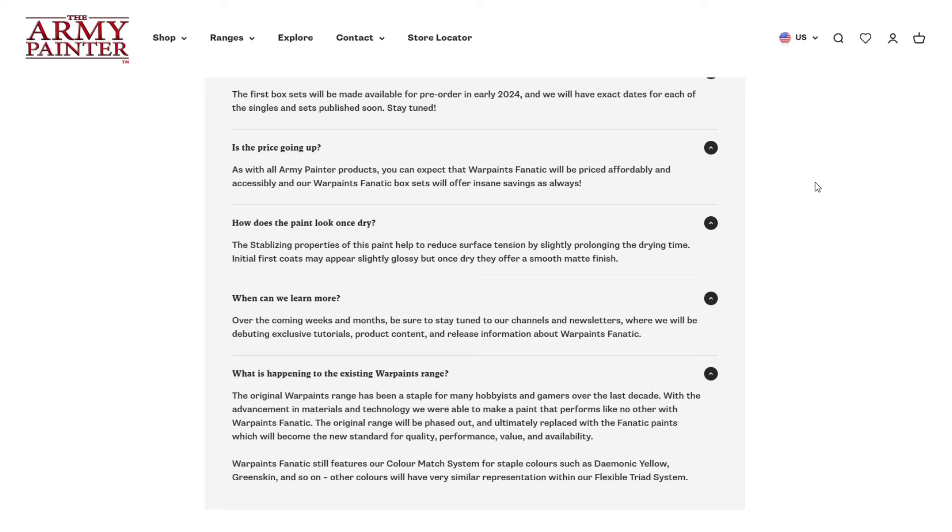'What is happening to the existing War Paints range?' — The original War Paints range has been a staple for many hobbyists over the last decade, but with advancement in materials and technology, they're able to make a paint that performs like no other with War Paints Fanatic. The original paint range will be phased out and ultimately replaced with the Fanatic paints as the new standard for quality, performance, value, and availability. War Paints Fanatic still features their color match system for staple colors like Demonic Yellow and Green Skin, while other colors will have similar representation within their flexible triad system. That said, there are millions of War Paints still out there for sale, so if you want those discount starter paints you'll probably have no problem finding them for years to come.